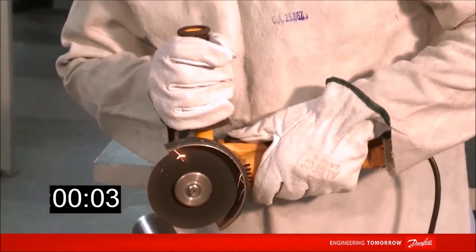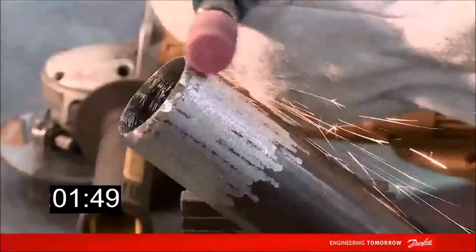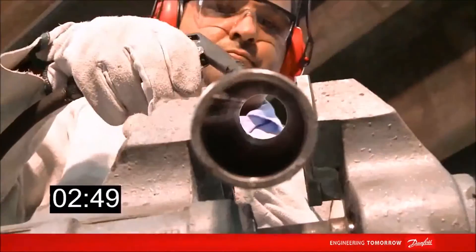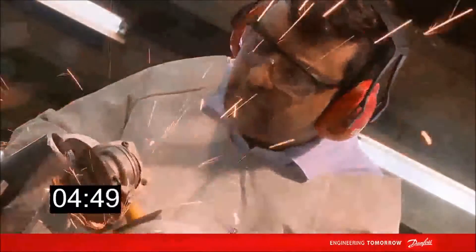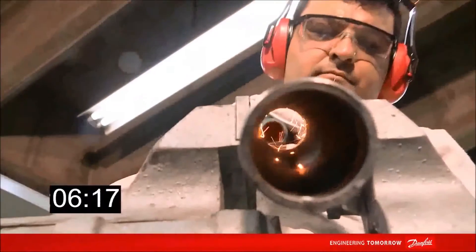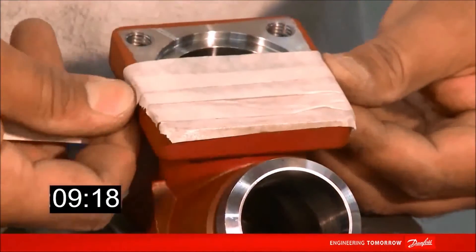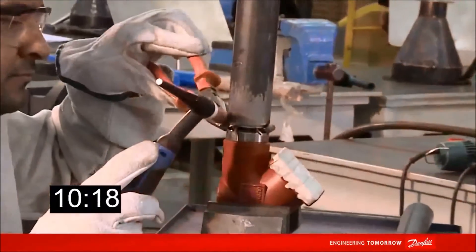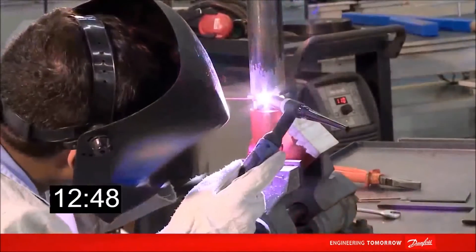Initially, the assembly team should prepare the pipe and valves that will be welded. It's important to be careful with the pipe's cleaning and the surface finish for the welding process. After this preparation, the welding process begins. In this process, there is the need for two phases of welding: root and finish.